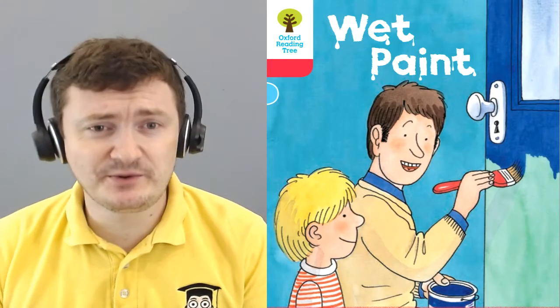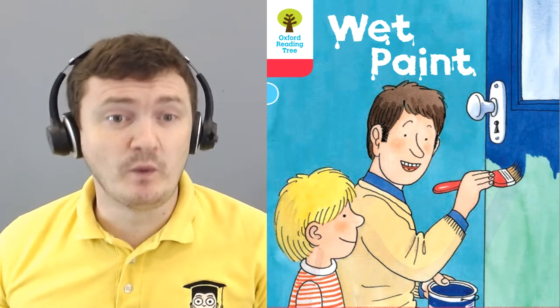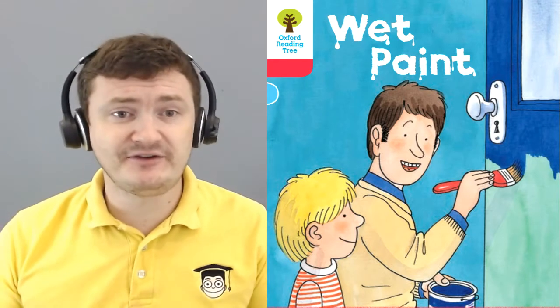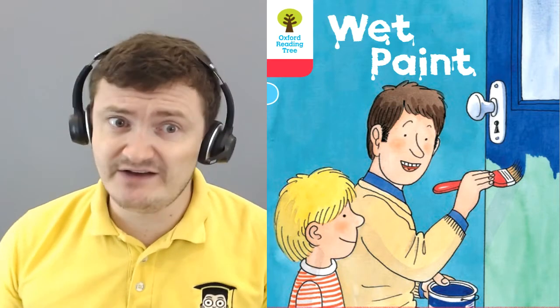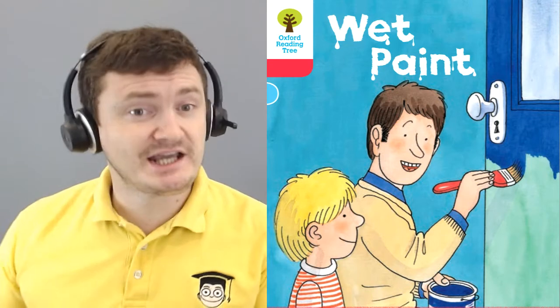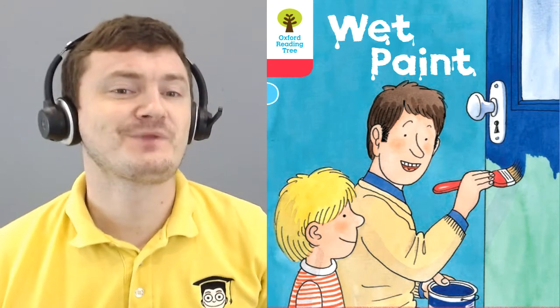Hello everybody and welcome to Teacher Lee's class. Today we are doing wet paint. We have nearly finished level 4 books and soon we will be starting level 5 books with the famous Magic Key series. Let's begin today's story, wet paint.